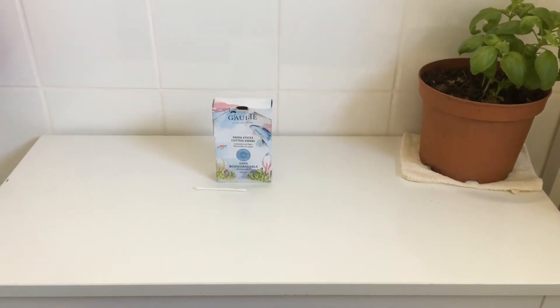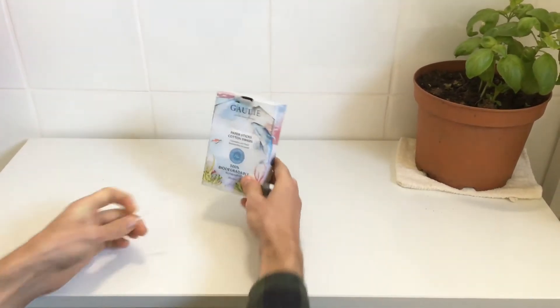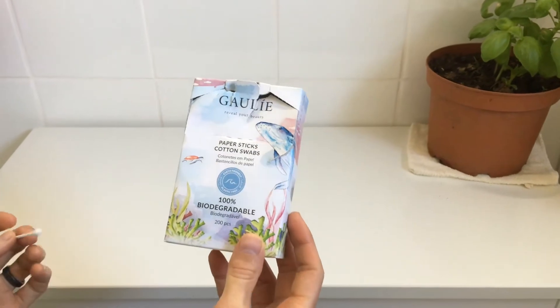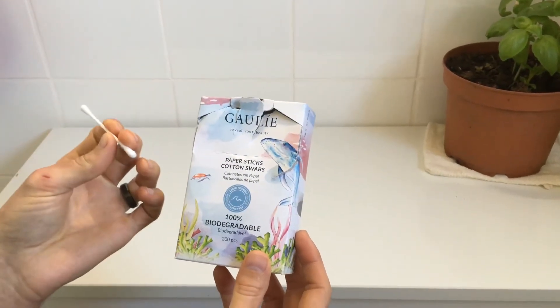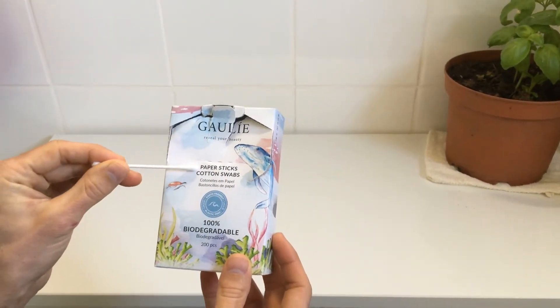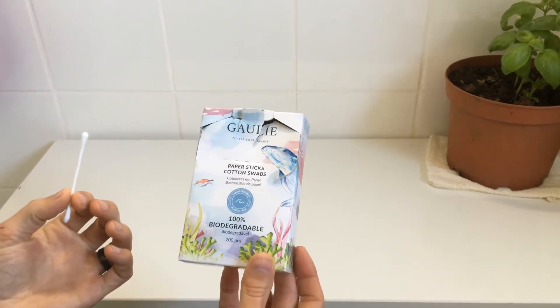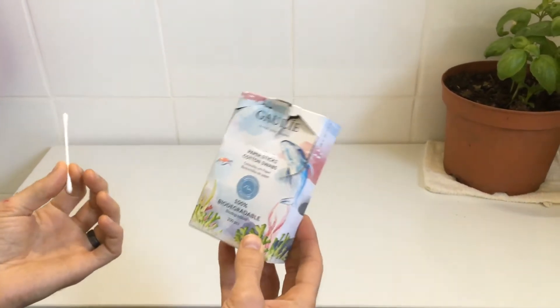Let's talk about plastic-free solutions for the bathroom. First up, cotton swabs. These are 100% paper — there's no plastic in these. The stems are made of paper instead of plastic, so when you're looking for these in the grocery store, just make sure you look for paper sticks. These are a great option because they're 100% biodegradable and can easily be burnt when you're finished with them.